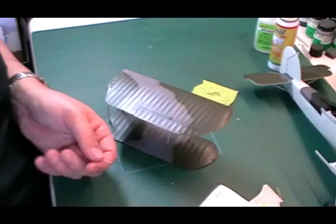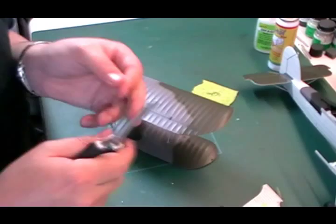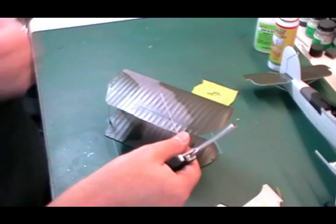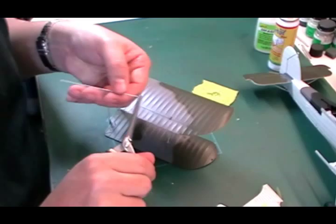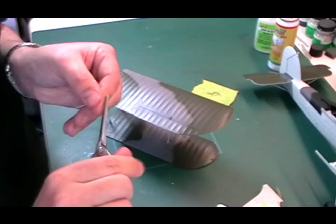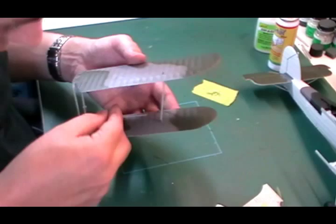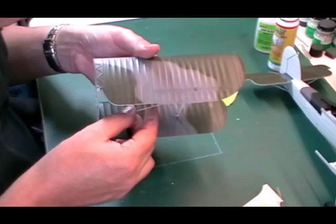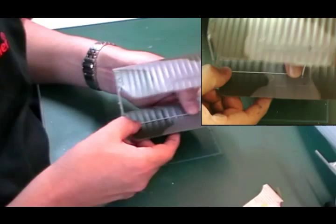We've already painted these — sprayed them white when we did the bottom of the aircraft, so they're all the right colour. We're going to bend these 90 degrees down — just line up with the little nick and pull straight down. Don't wiggle back and forth otherwise you'll snap the metal part off. We're just going to place this one in for the minute, all we're going to do is place it to the rear. One goes in here and one in there, and it lays across the back just like that.